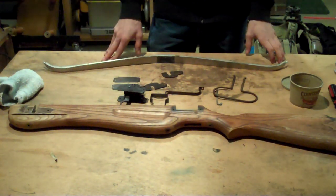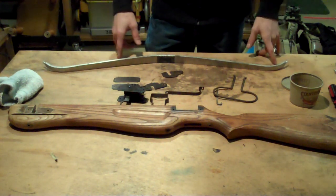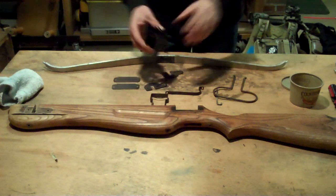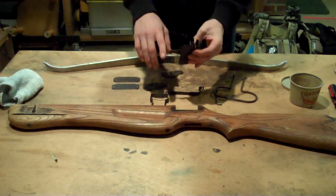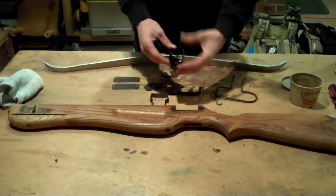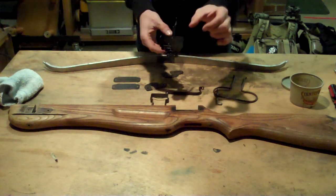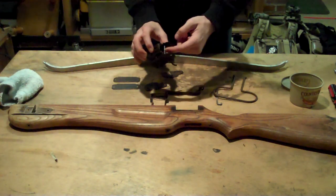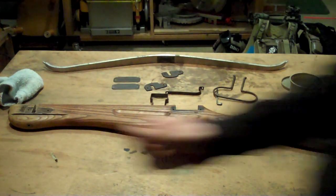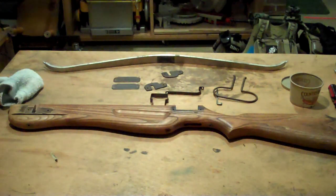Pretty much the only thing that has a hiccup that needs to be replaced or fixed is the trigger mechanism. The trigger mechanism worked perfectly fine until I took it apart, did a little tinkering, and there's a tiny little barrel spring that is on one of the pins. There is the barrel spring right there.